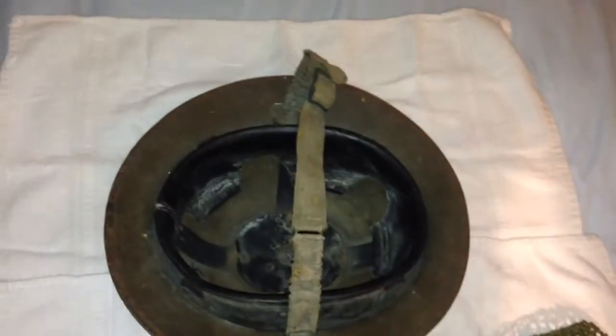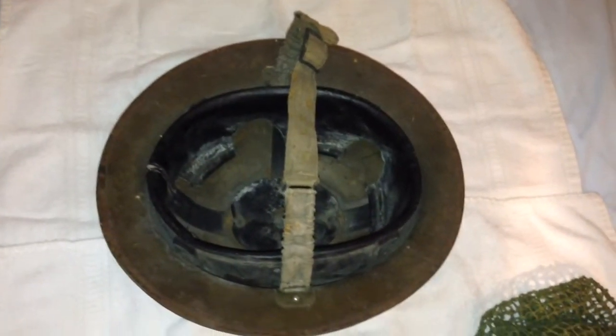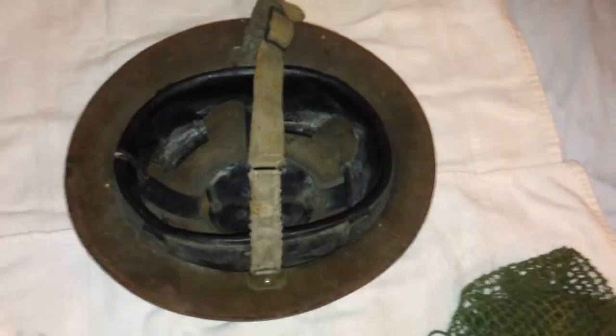So this is a very awesome helmet — it's seen a lot of service, and I'm happy to have it in my collection. If you have any questions, leave them in the comments section. Thanks for watching.